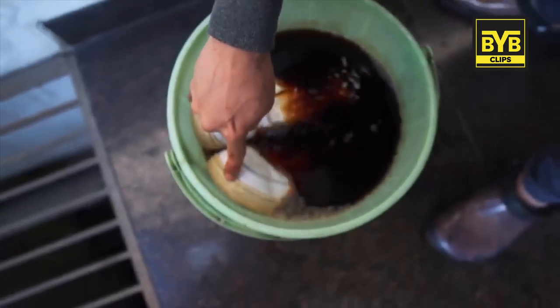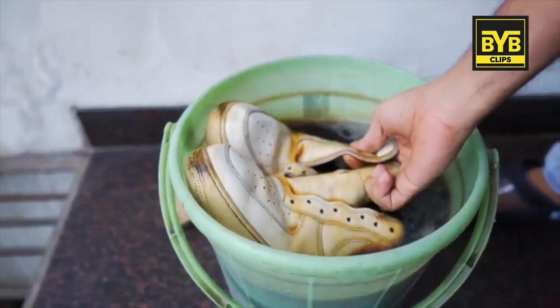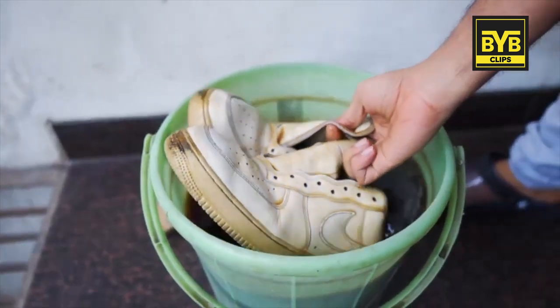Put your sneakers in the solution so they are fully submerged and not floating. Leave them to soak for a week. When you take your sneakers out, they will have a coffee-type color.